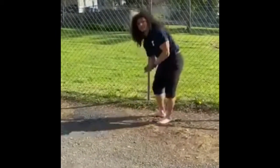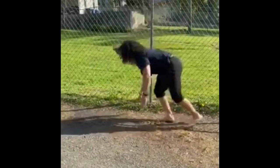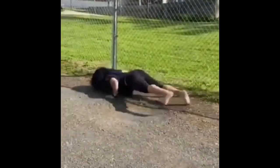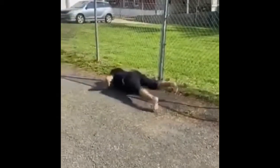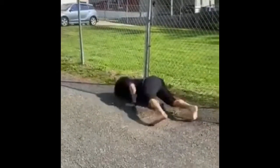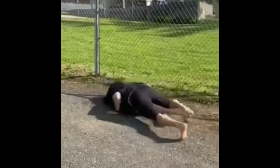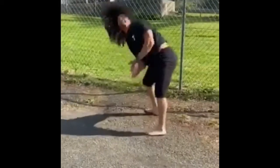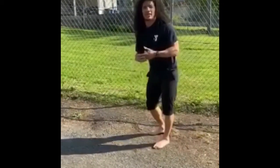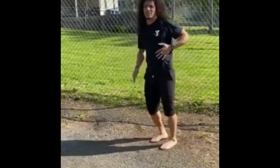Next, alligator crawls. It's almost like a plank, but you're on the ground and you crawl. And then alligator crawls again, going to just tuck that knee to the side for a side crunch.